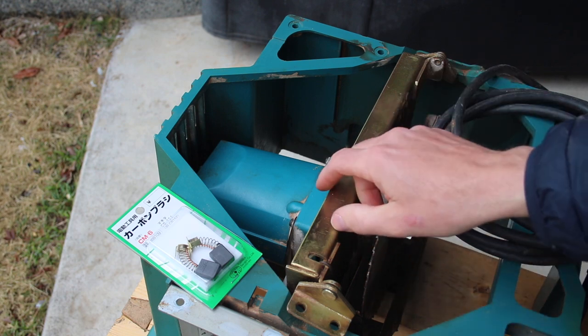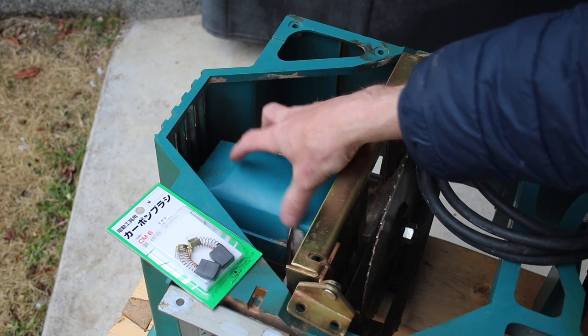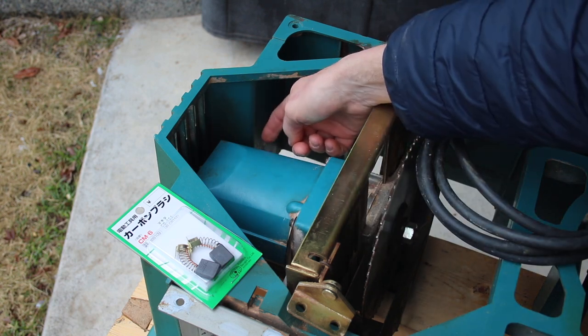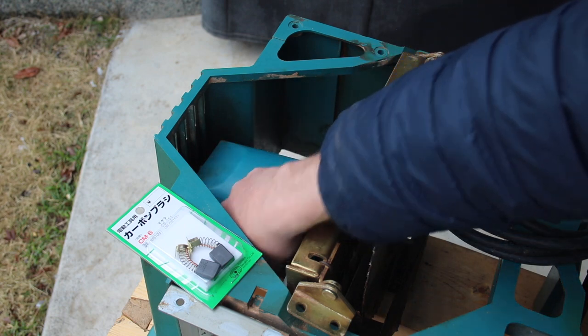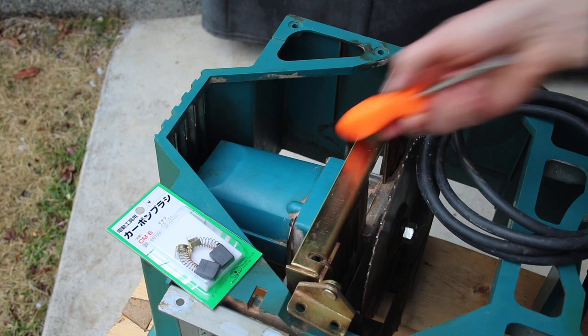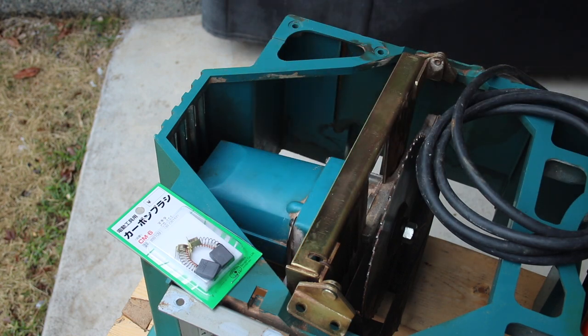Once I get that stuck spring pin out I'll be able to take the handle off and remove the motor housing. With the housing off I'll have access to the bushings which go in back here. Currently I cannot get my screwdriver in there to get the bushing housings open.